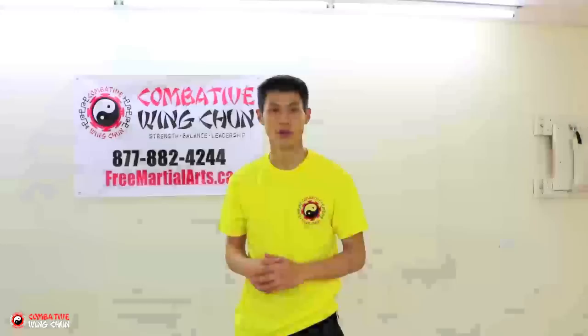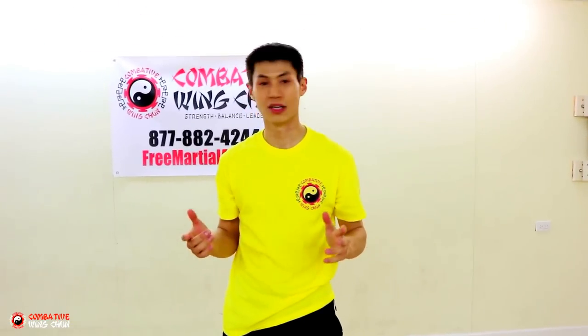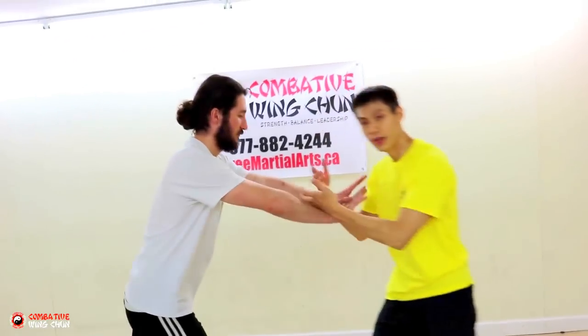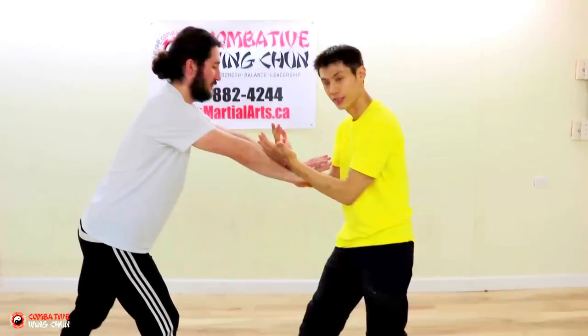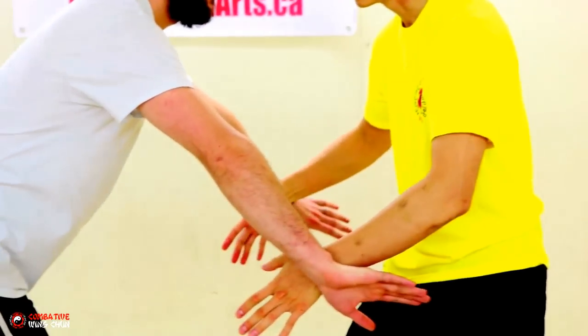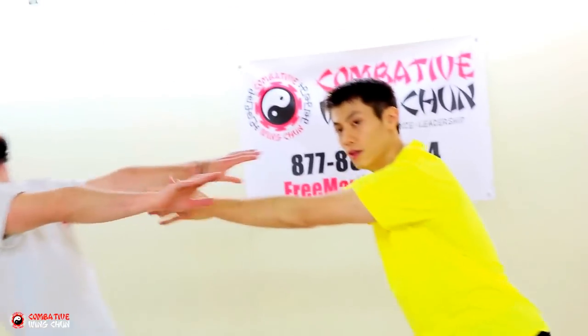Let me show you a couple of ways to use it the right way. Here's how to use the double gan sao against a two-handed push. So two hands are pushing in — lean back a little bit, make his hands come together so you draw in his force. Then as it comes back together, you bring it apart again and bring it up to the face and push him back.